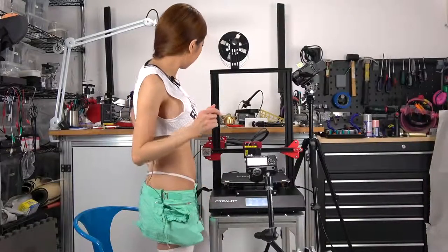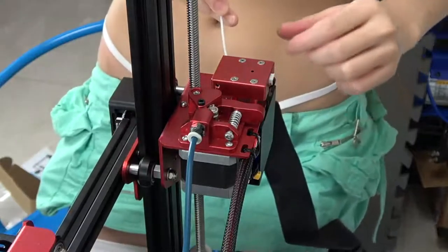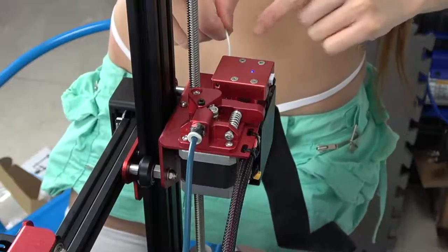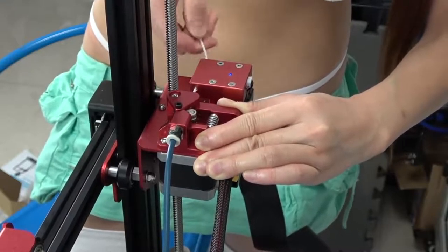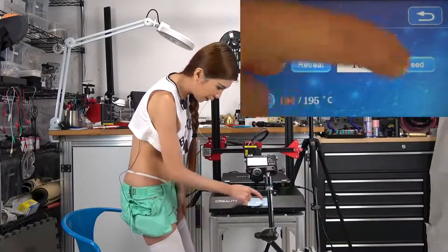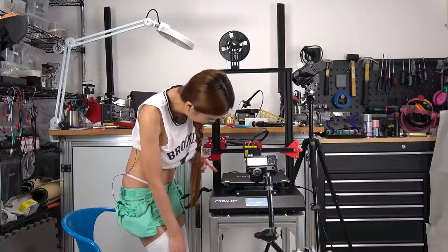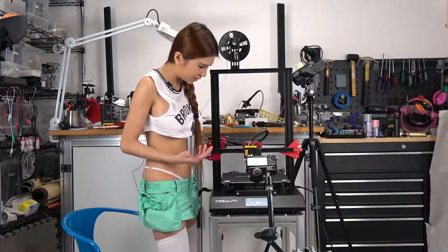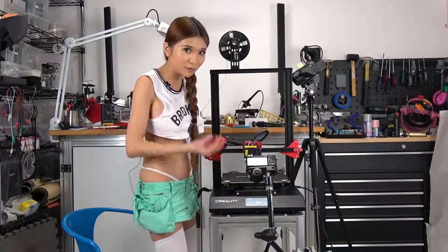Now I am just going to load some filament. So when I push the filament in, the filament sensor detects it and the LED light is on. Now on the display, let's hit refill and feed. So now the filament is coming out because the temperature is up to our targeted temperature. This is more like an assisted filament loading, because usually I have to heat up first and then do this, but when I just hit refill, the temperature goes up at the same time.